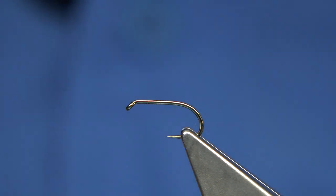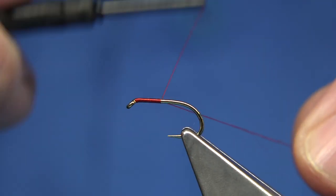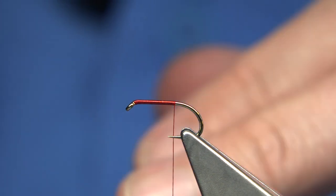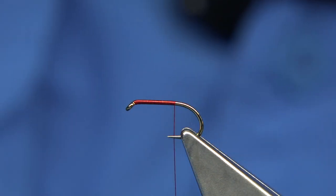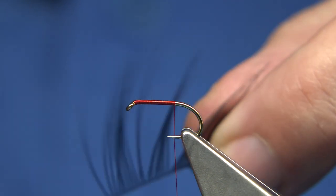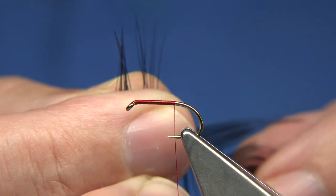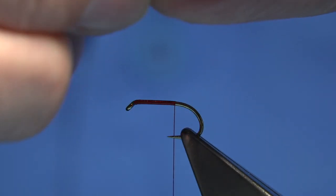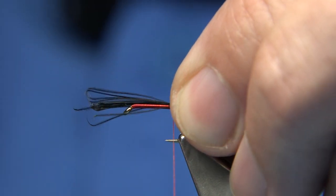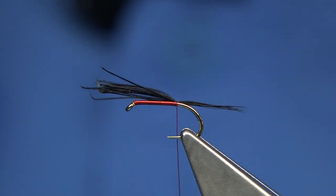The thread I'm going to be using is red Uni 8/0. Wax the thread just to get a good grip. I'm going to remove the waste, just ping it off, and take the thread to just slightly past the point of the hook. Then I'm going to use a dyed black cock hackle — this is going to be for the tail. Just lift out some of the fibres; the tips will naturally line up, then tear them away. You're looking for a tail length of around at least the body length. Just tie it over the back, lay it on top, a couple of turns heading down the shank. So we've got our tail.